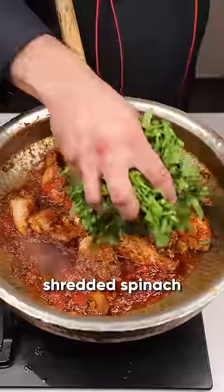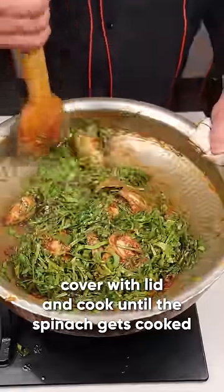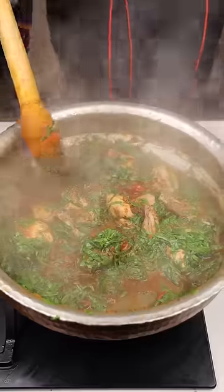This is in the saucepan. This is the shed of Palak. I will put it in the saucepan until the Palak is full. The Palak has left its water.